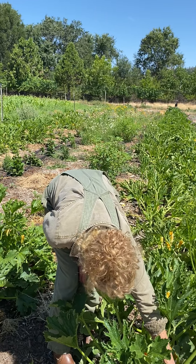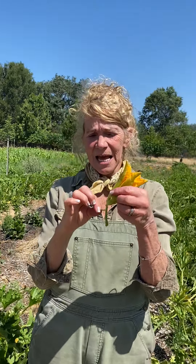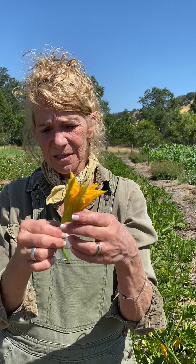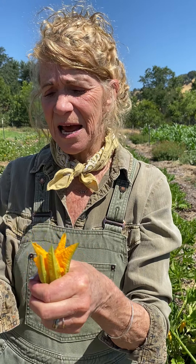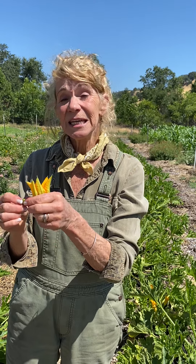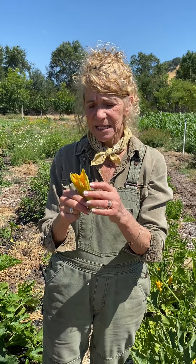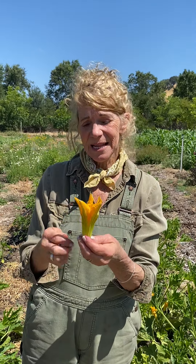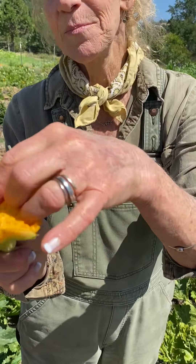Hey there, I'm standing out here in the zucchinis. If you guys have a backyard garden, you probably have zucchini — it's one of the easier things to grow. See all the flowers? The flowers come before the fruit. You see the fruit — in this case it's a zucchini, it's a vegetable — and you see the flower at the end of it. Those flowers are really yummy; they're called squash blossoms.